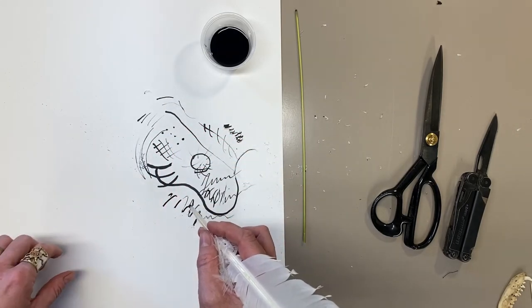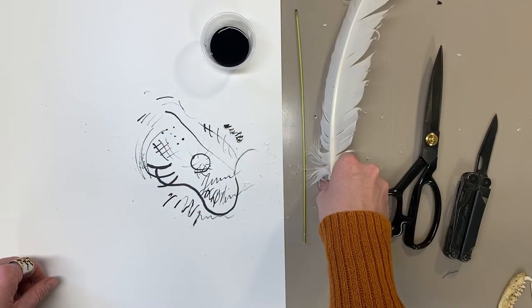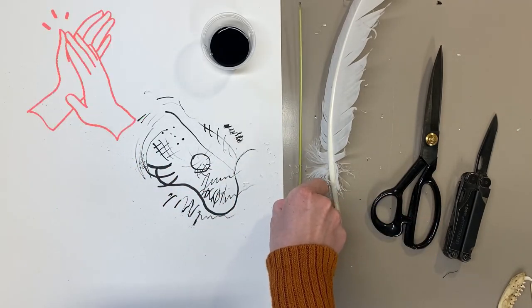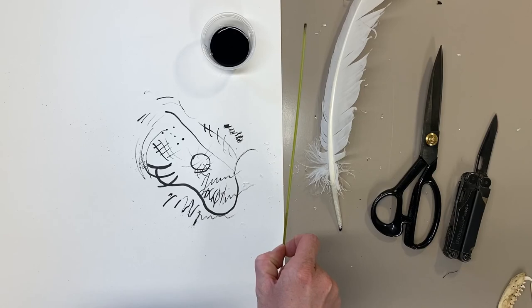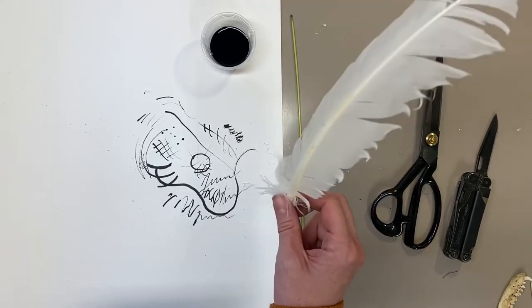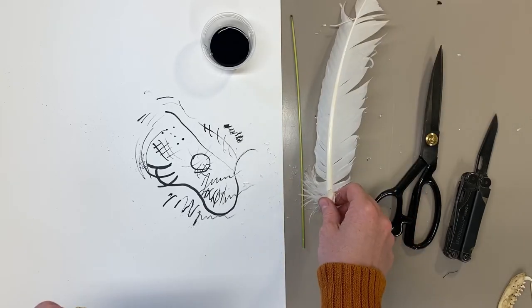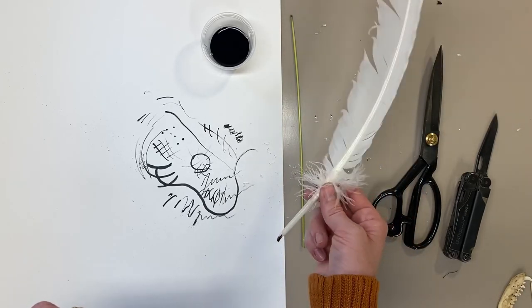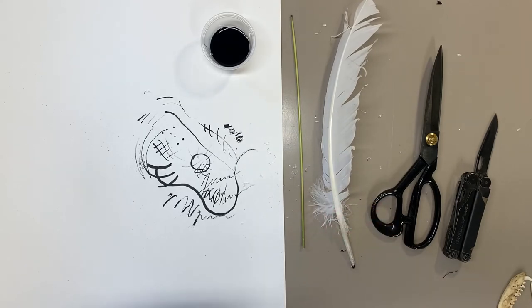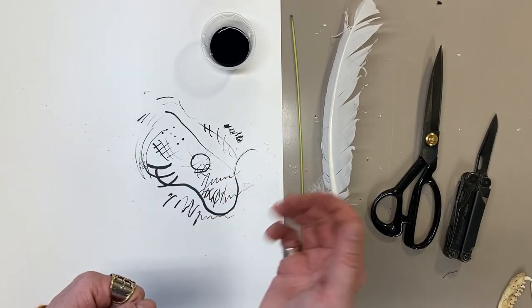So there are the two simplest drawing tools that you can make — one of them absolutely free with so little labor, and the other you can usually pick up an entire pack of feathers, sometimes in super cool colors, for fifty-nine, sixty-nine, or seventy-nine cents at any art and craft supply store. Next up, we'll try a few more complicated drawing tools.